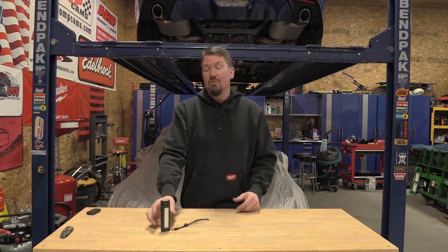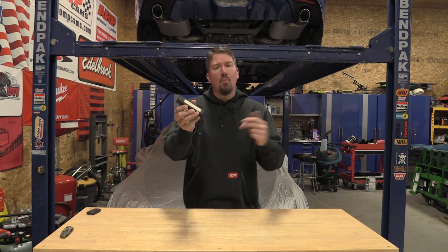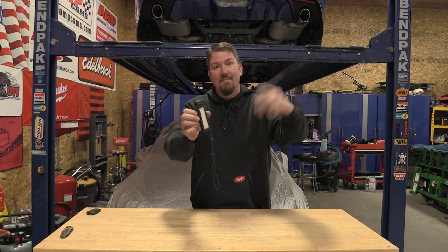Hey guys, if you took a look at the new 2021 Phoenix catalog, I'm sure you spotted this guy in there. It is super cool and a great working man's light if you're a mechanic or a tradesman. This dude's going to do a lot for you. Let's go through this guy top to bottom.